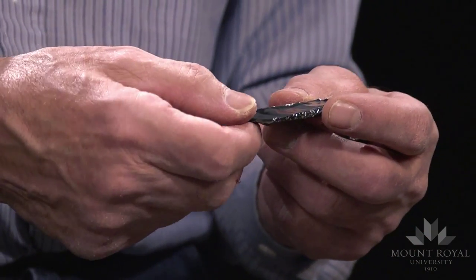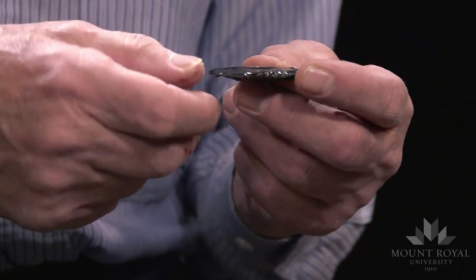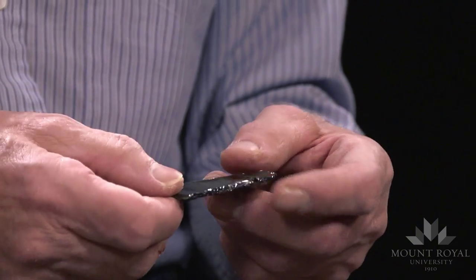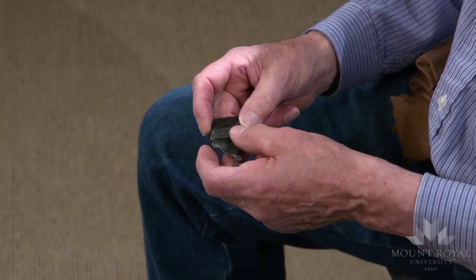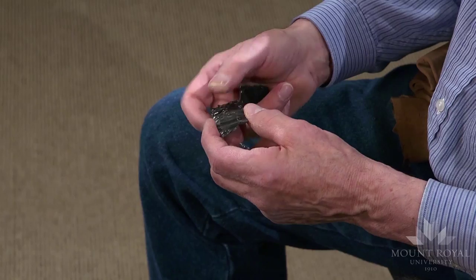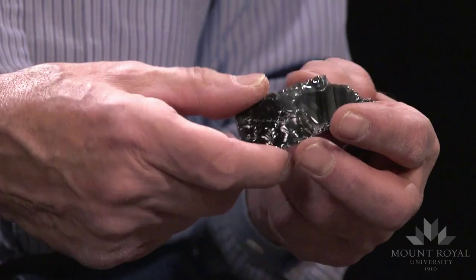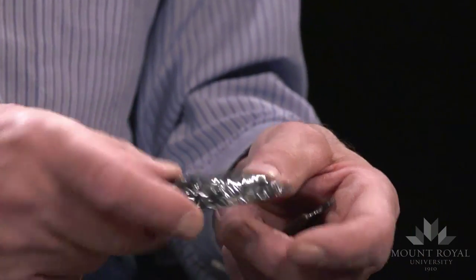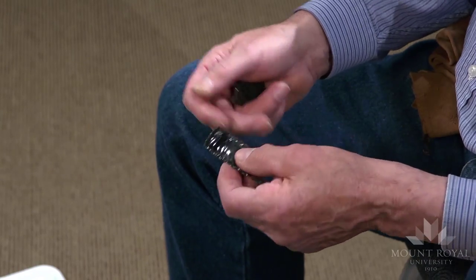Here's the preform that I drew quite a sizeable channel flake from — it terminated like a hinge. The width is close to about 20 millimeters wide. But in the process of removing the second channel flake, I removed part of the end, the basal portion. And again, this kind of point preform can be retouched into a usable point.